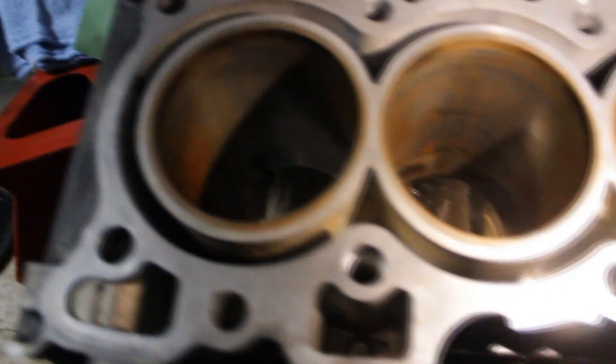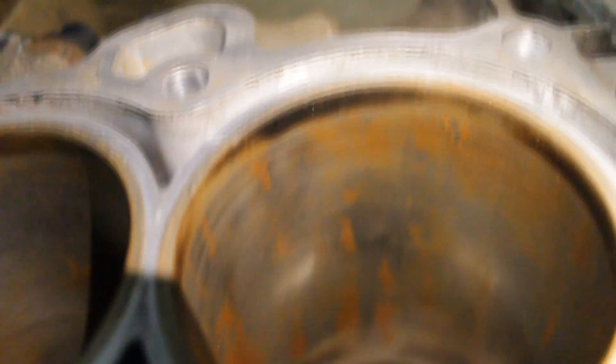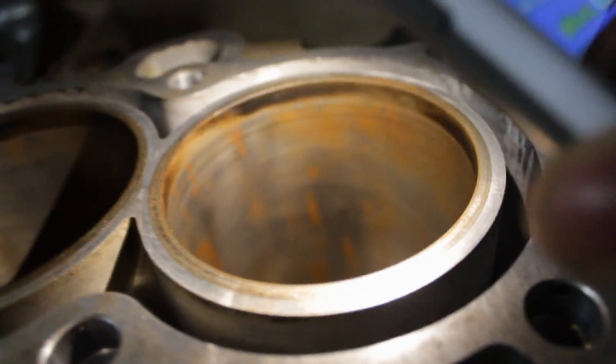Then I have Skunk2 cams, but I'm probably going to get the Skunk2 cams with Super Tech steel retainers and valve springs rather than titanium. Titanium retainers and valve springs wear out around 30,000 to 50,000 miles because they're really only meant for race engines. I want stock-ish internals for reliability since this is a car I drive every day.